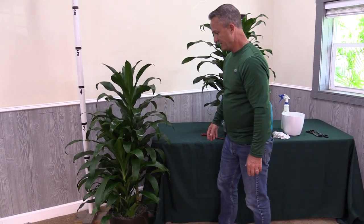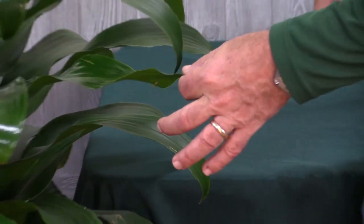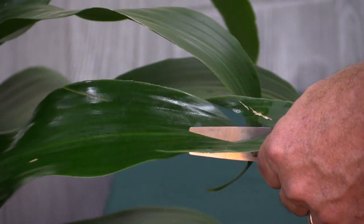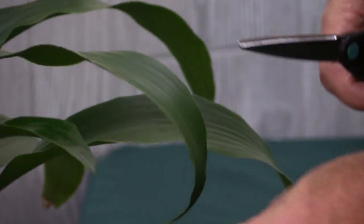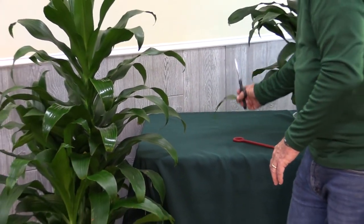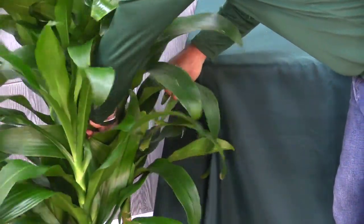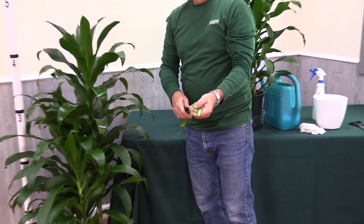Occasionally you'll end up with a leaf with some physical damage that you'll want to make disappear. If you want to maintain the leaf, all you're going to do is give it a little cut, trying to maintain the natural shape of the leaf. Now you've taken away that physical damage and it looks pretty natural. In the event that a leaf has too much damage and you want it to come off, all you do is pull the leaf, give it a little tug, and it comes right off. That's pretty much all you need to do for pruning.